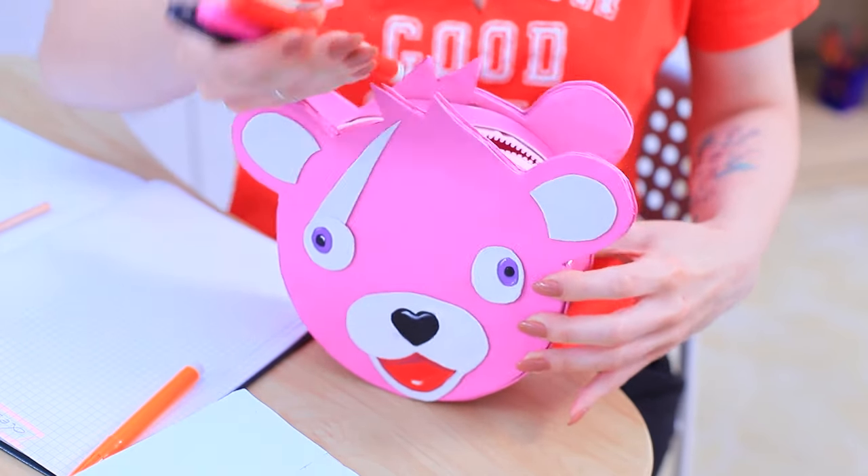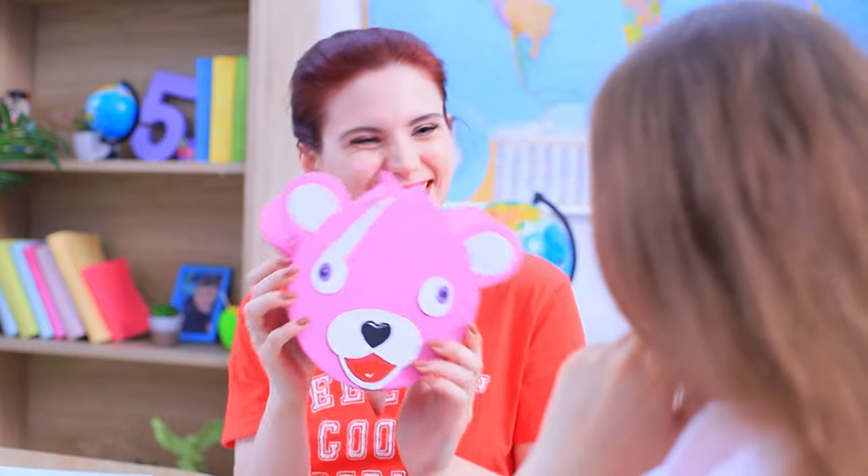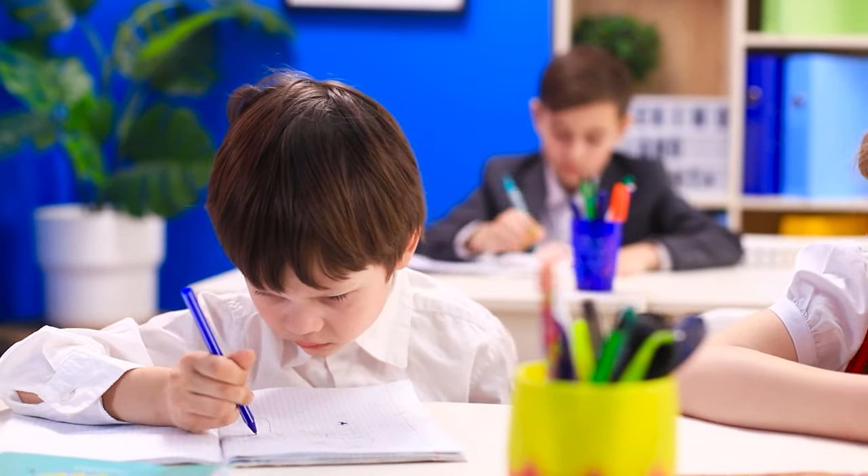All school supplies fit into it — it's so cute and pink, girls love things like this. The lesson is in full swing. Let's go get some A's!